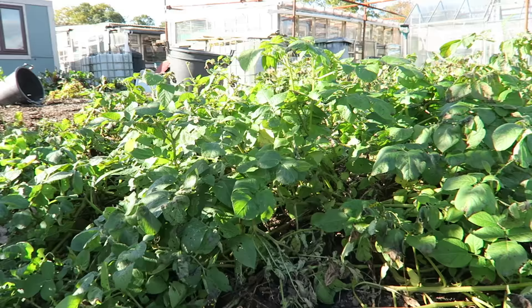It's amazing that it's the end of October and I still have potatoes that are green and not been hit by blight, but last night we had a really bad frost and it was our first frost of the year, so that's it for these potatoes — we really need to get them out of the ground.